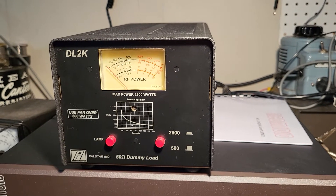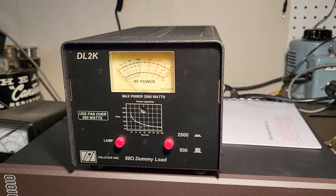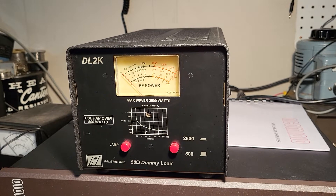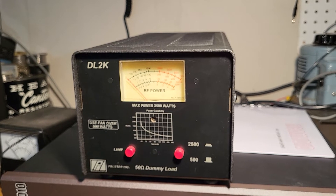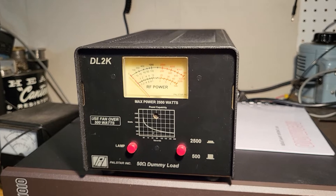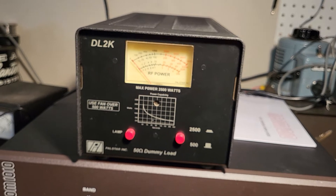Here we have a very nice example of the Palstar model DL2K. This is a 2500 watt max power dummy load, and these are pretty handy to have when you have a high-powered amplifier — especially a tube amp that you want to tune up and not put your signal out all over the air. It's a nice little unit, fairly long, and it has a built-in fan in the back.